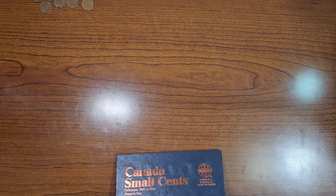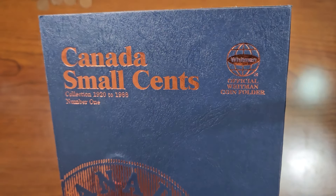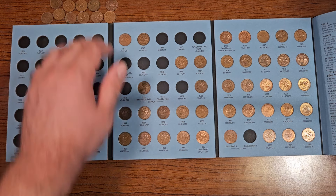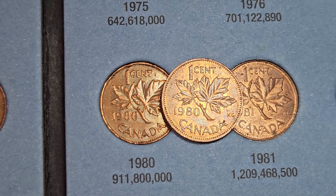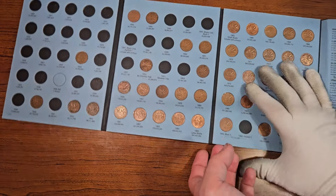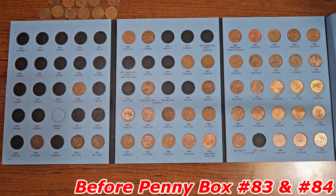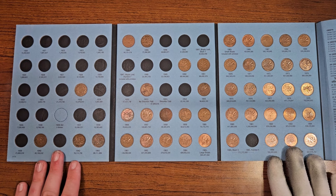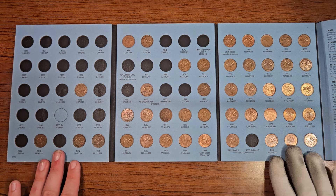Now we have one last collection book to check for upgrades: Canada Small Cents Collection Book Number One, between the years 1920 to 1988. We have one upgrade — 1980. Let's plug in this Canadian penny into the collection book. Very happy with the upgrade — still missing a few KG6 Canadian pennies and the two laureate portrait Canadian pennies, so we'll continue our grind to find those in circulation.